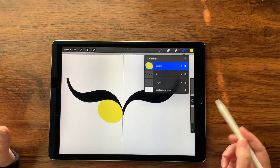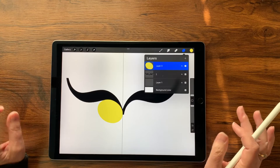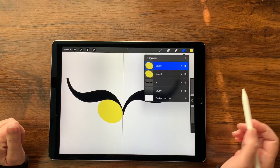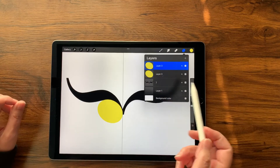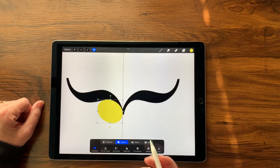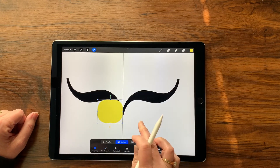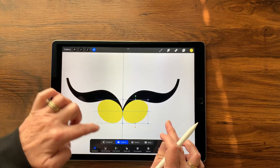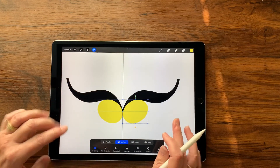Let me undo that so I can show you — what I meant to do is drag this layer over and tap Duplicate. Now I'm going to go over to my Transform tool, flip horizontally, and drag this over so that all the blue alignment lines line up.